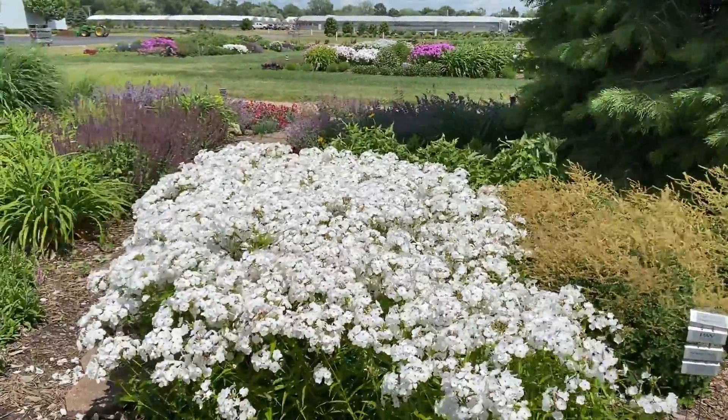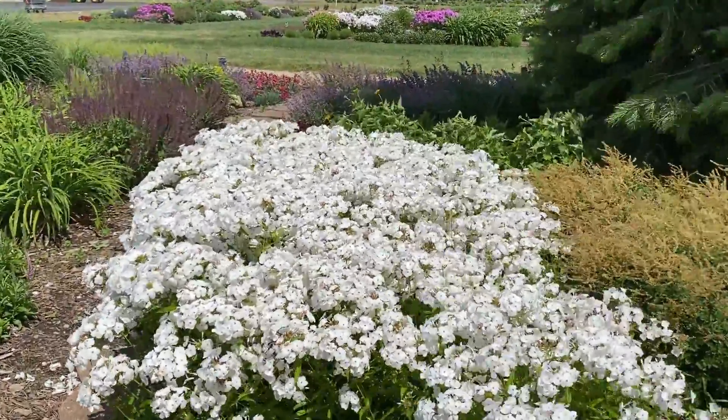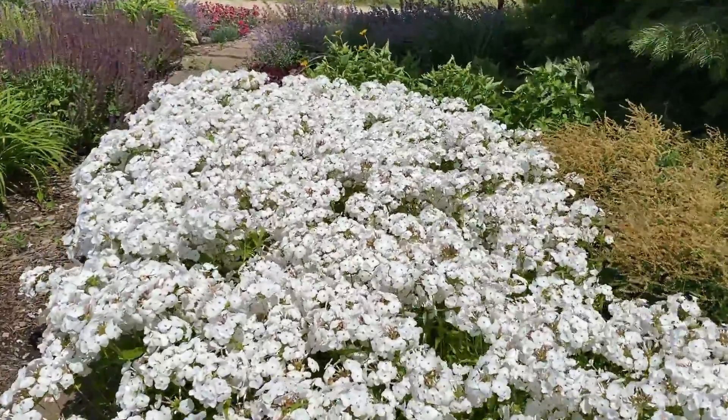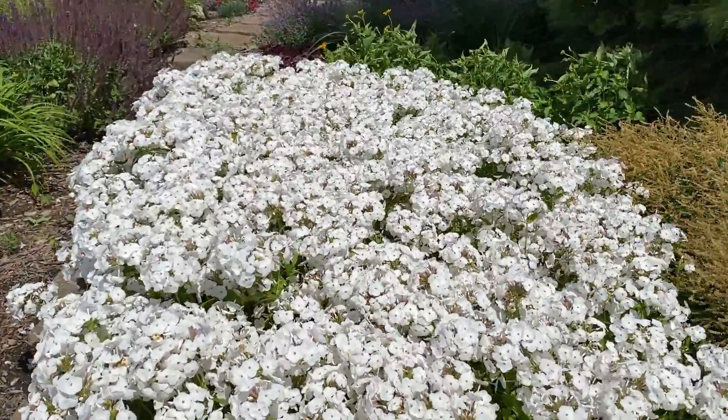So if you're looking for a great pollinator plant that can be grown in full sun and stays fairly compact, consider giving the Phlox Opening Act White a try. This is Heidi from Garden Crossings.